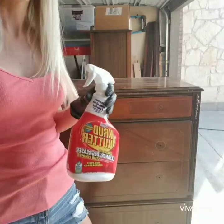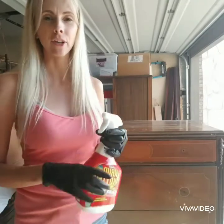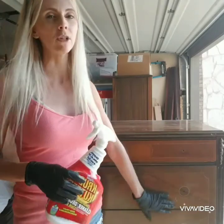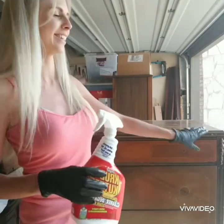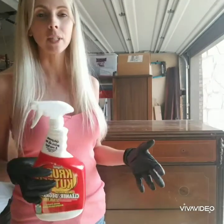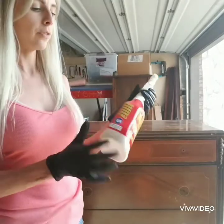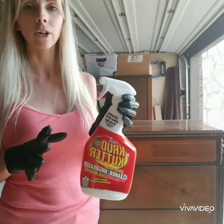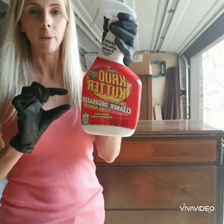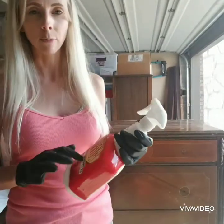Everyone asks why I clean before I sand — it's because you're going to gum up your sandpaper if there's grime on the surface. It probably doesn't even look that dirty, but you'd be surprised — when I spray this, it'll just be dripping orange and black stuff off of it. So: clean first, sand second. You don't need to re-clean after you sand; you just need to use a tack cloth to wipe off the sanding dust. This cleaner is concentrated — I never water it down, but today I had to add a little water just to get through the project, which is fine since it's super concentrated.